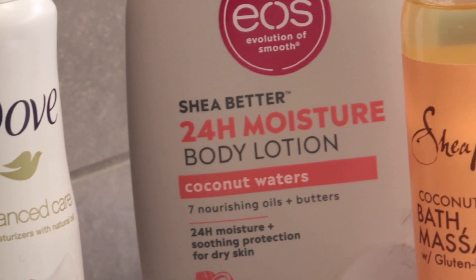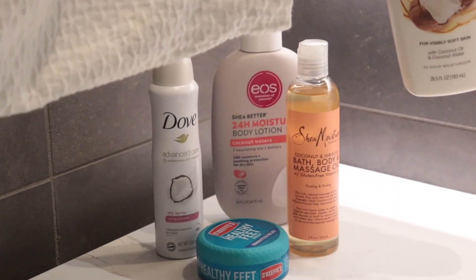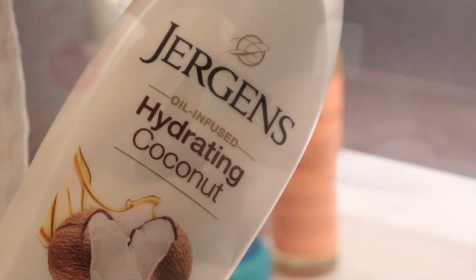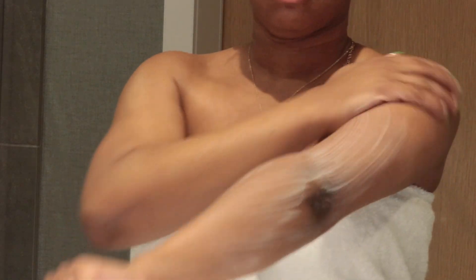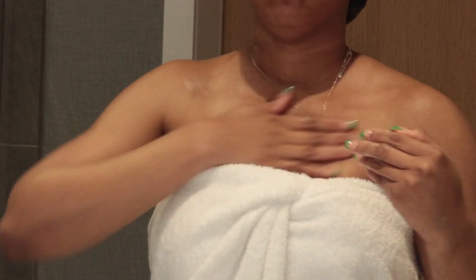Here's a slow-mo of all the products I'll be using today. The key scent for today's video is coconut — I love coconut! The first lotion I'm going in with is the Jergens Hydrating Coconut lotion. My routine includes a lot of hydrating products and this smells really good alongside all the body washes we used in the shower, so your smell is going to be super strong and last a long time. I use this as the first layer because, even though it's oil-infused and moisturizing, I need a little more moisture — my skin is dry.